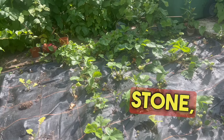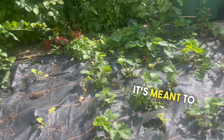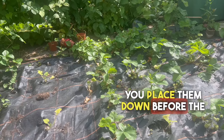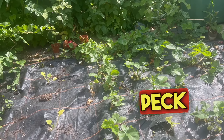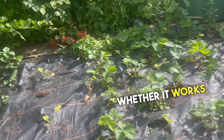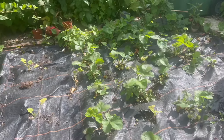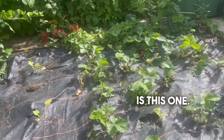Some people paint stones red to look like strawberries — it's meant to stop the birds from eating them. You place them down before the strawberries go ripe; the birds peck on them, realize they're not strawberries, and it deters them from coming back. Whether it works, I don't know, but anything's worth a try, and it's fun to do with the kids.